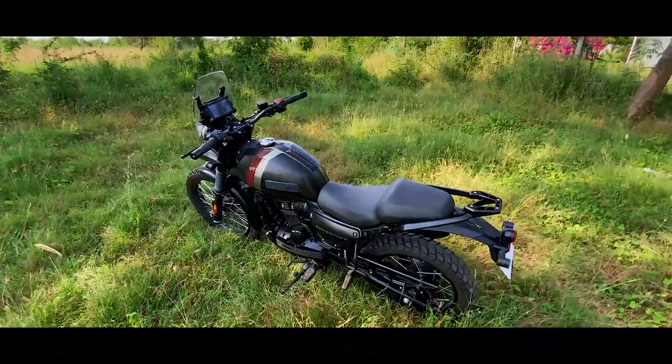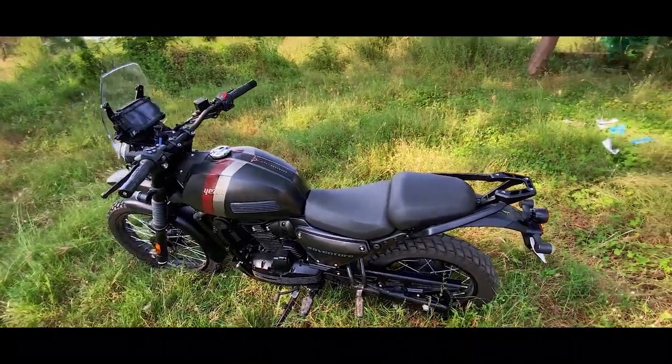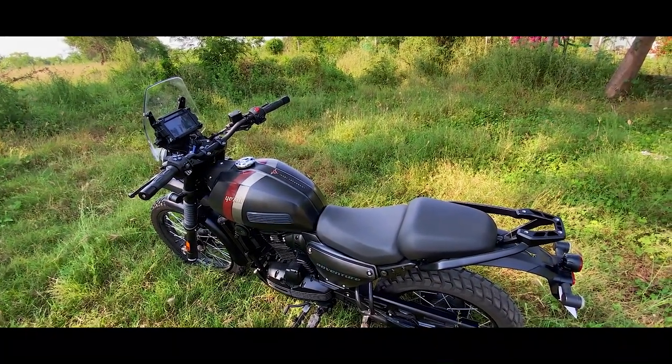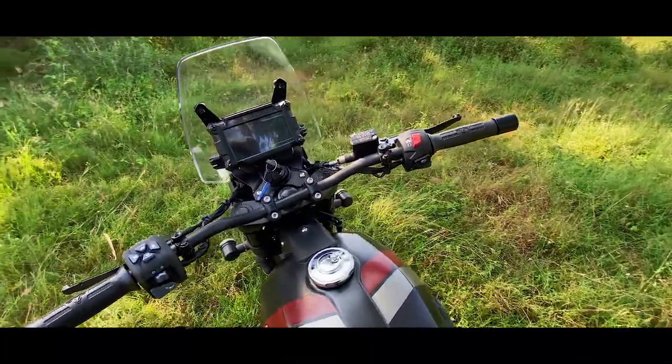So now we are getting here with the bike — the SD Adventure. I am getting the bike; look at the other side. I am talking about the bike, getting the experience, and talking about the bike. Now I'm going to show you some video of it.